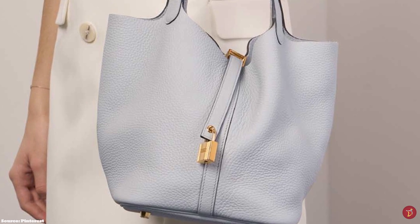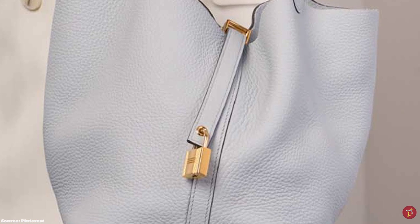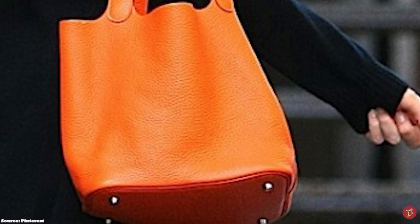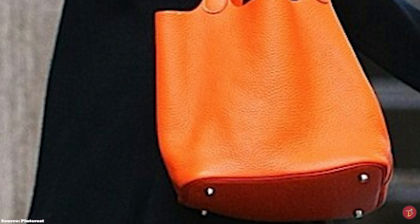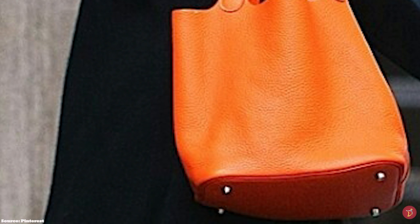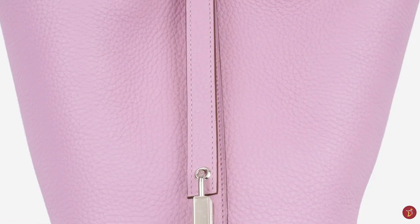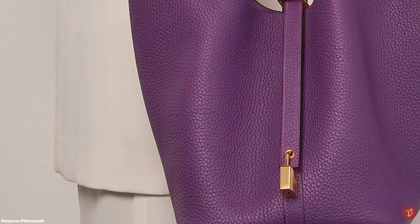There is also the Hermès Picotin Lock bag with an exterior front pocket. The Picotin Lock bag is available in a wide array of primary colors and also comes in bi- and tricolor combinations, using a different shade on the central seam. The hardware is typically offered in gold or palladium tone and incorporates the Kelly lock and four protective metal base studs to protect the bottom of the bag. It is finished off with the signature Hermès Paris stamp at the interior bottom.